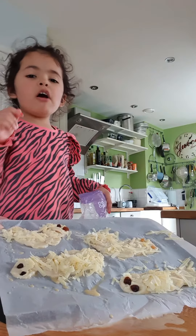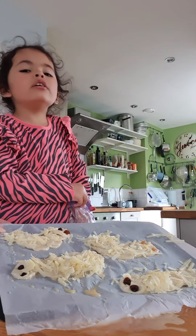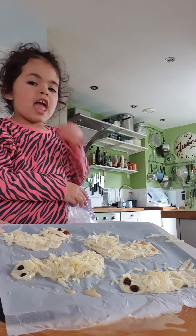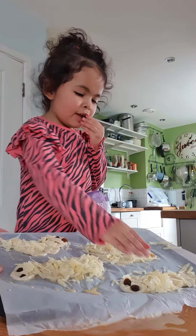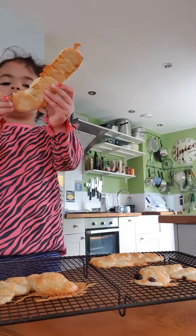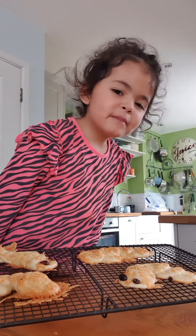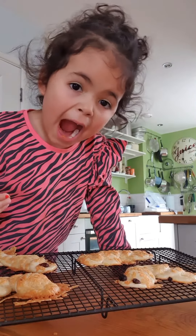Now they're going in the oven for ten minutes, or two hundred degrees. Bye-bye caterpillars! They're out of the oven. Thank you for baking with me. Enjoy your Christmas. Bye-bye!